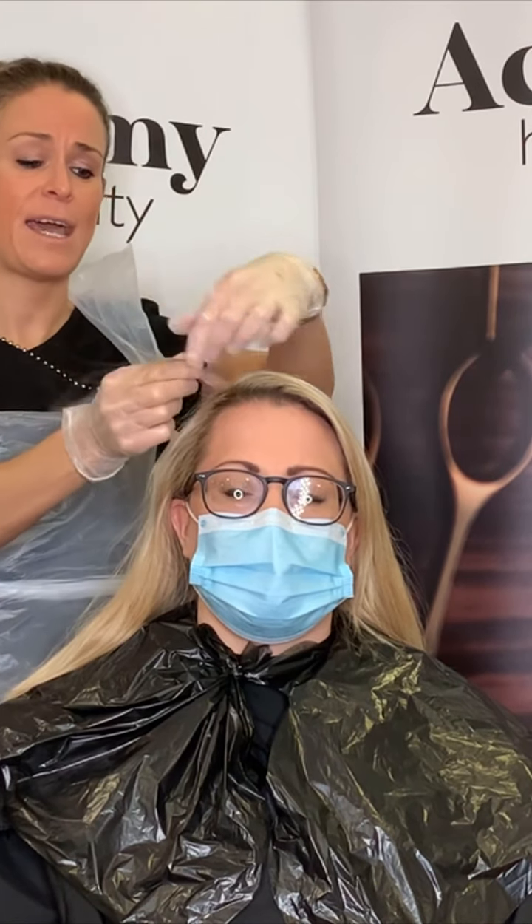It is the law to do a skin test and everybody has to have one. The other two fundamental tests you should carry out before all colours: the first is an elasticity test, carried out by taking a damp piece of hair between your thumb and forefinger, stretching it, and seeing if the hair returns to its original length. If it does, this shows the hair has good elasticity.